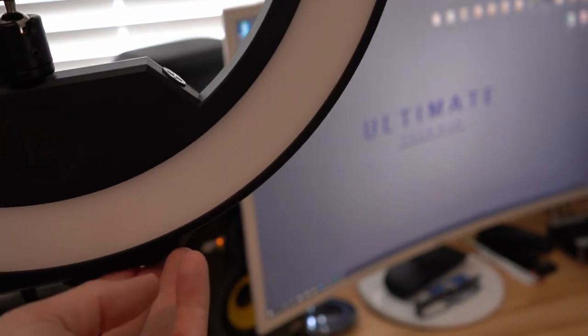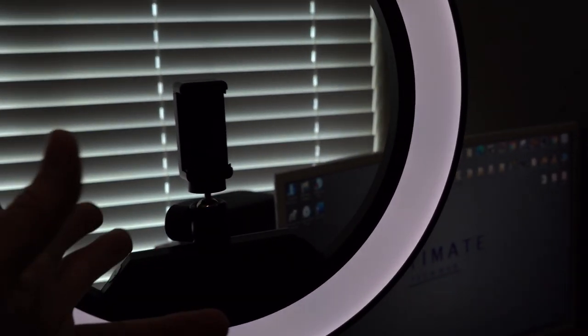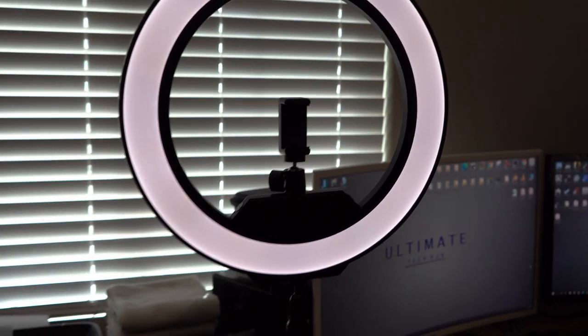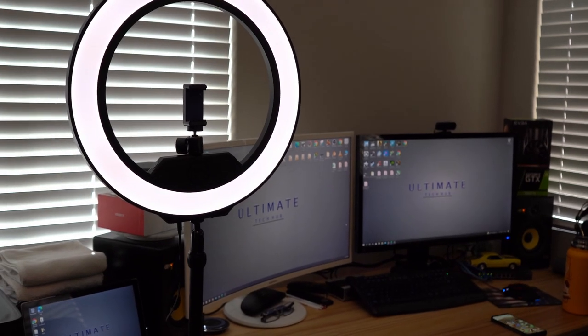FYI, there's a slight delay after you turn the power button on — it's about two or three seconds. And this is the very lowest setting. All in all, it's a very good ring light. However, there's more to this story.